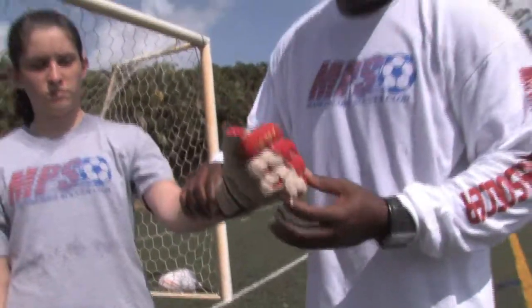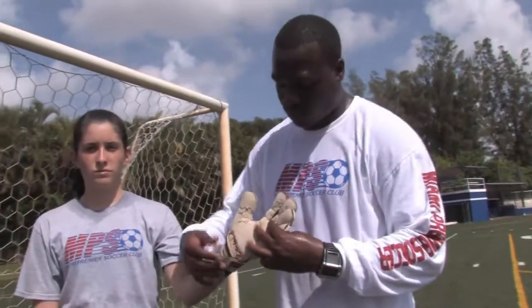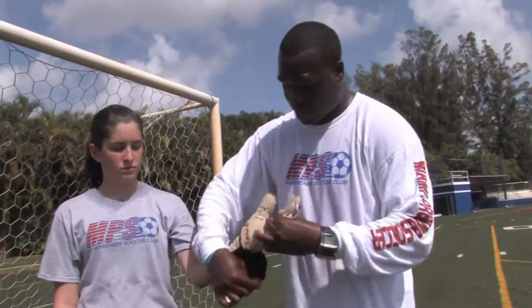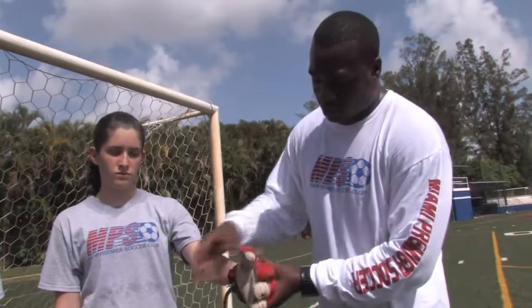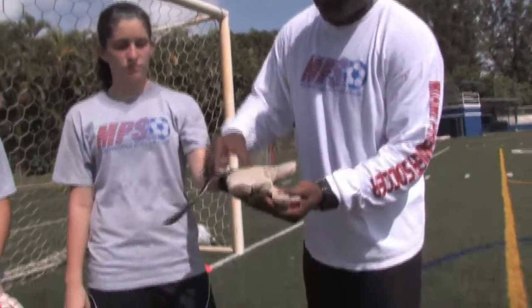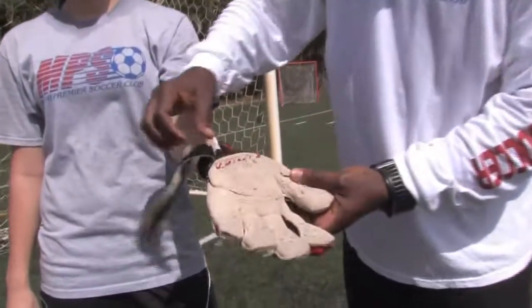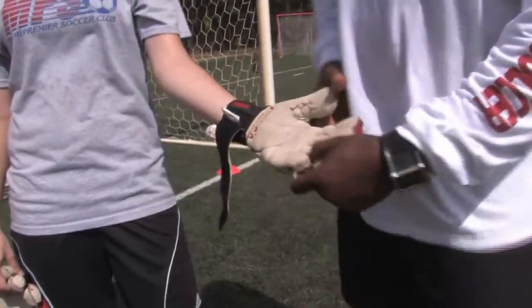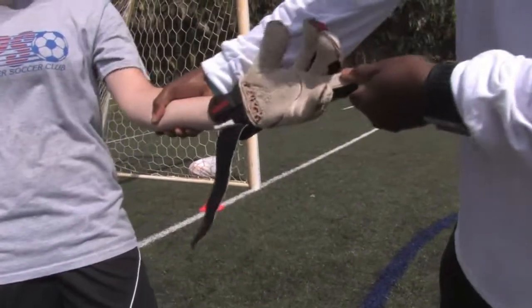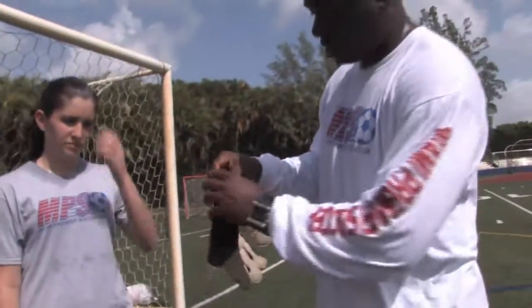Coaches and parents, it's very important to have your goalkeepers properly put their equipment on, and not have their gloves flapping like this because then it won't properly protect them. It's very important how snugly fit these gloves are. There's really limited space, and it's very hard for her to put it on just by dragging it on like a baseball glove.